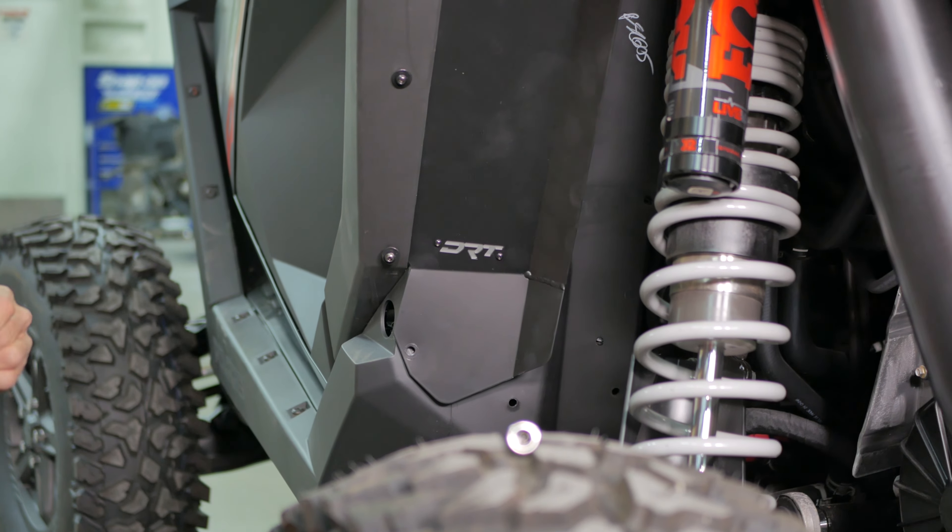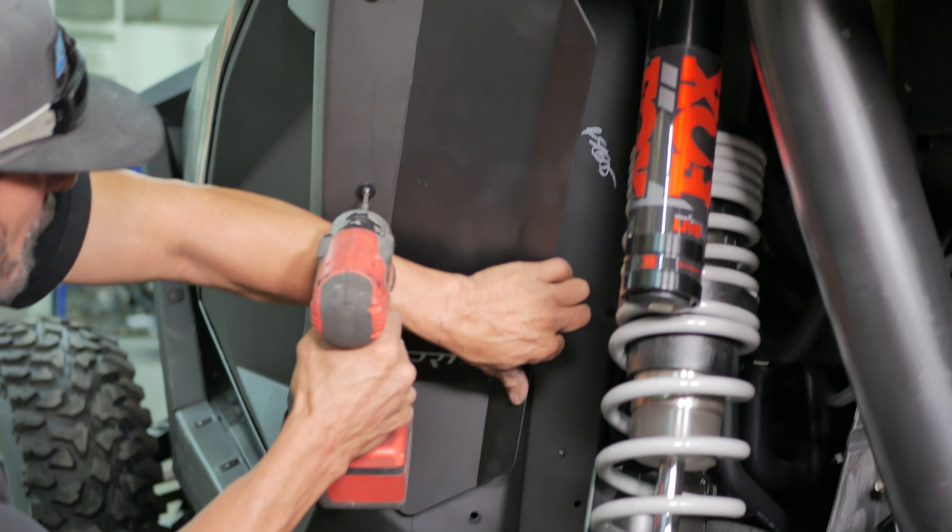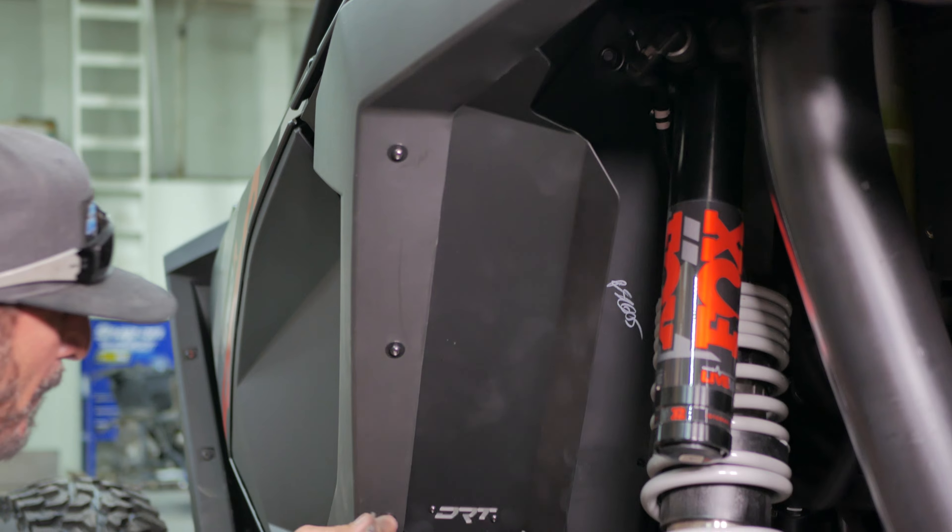Next, tighten down the three 4mm bolts just till snug. Then thread in the bottom factory T40 Torx bolt, and tighten that bolt down as well.